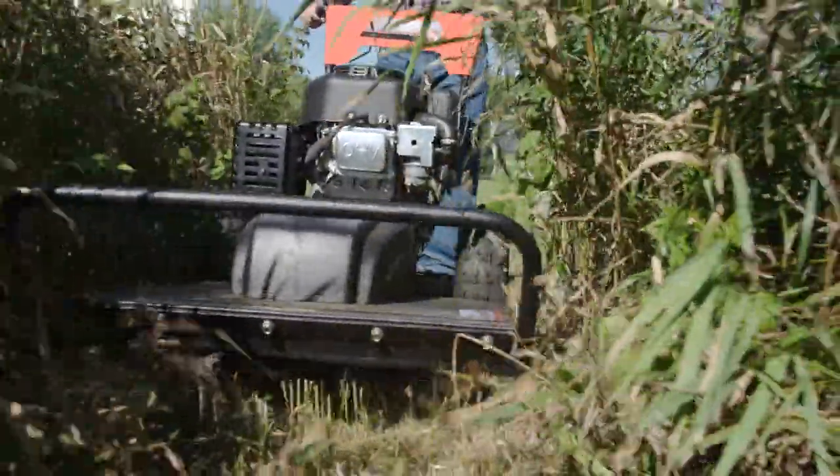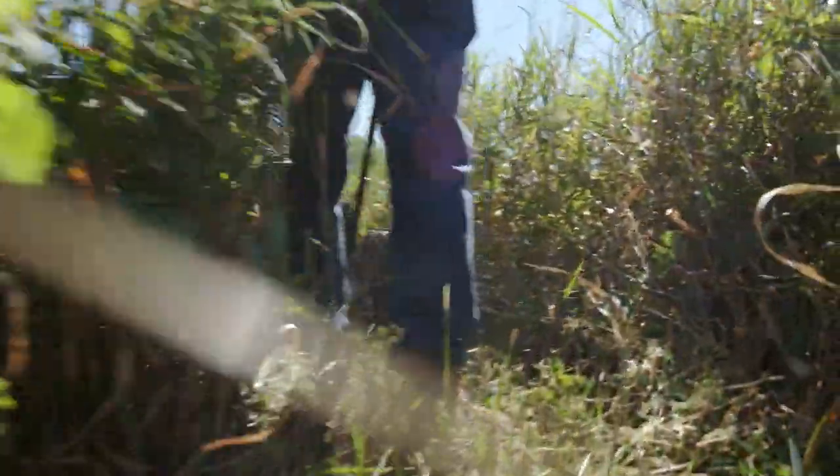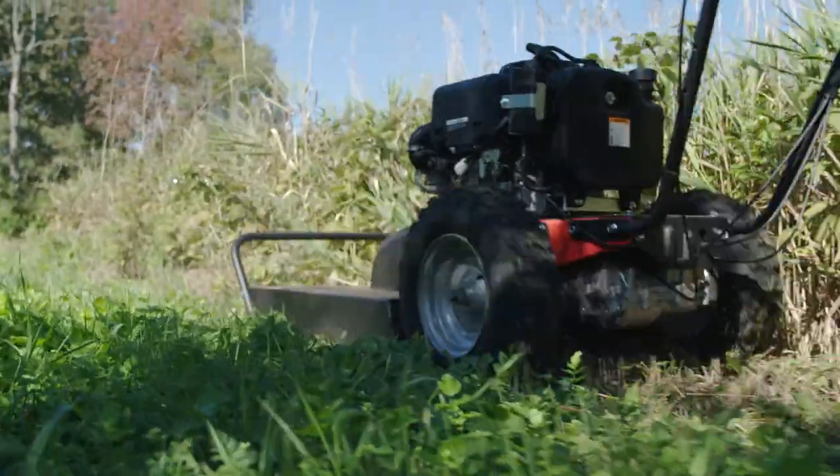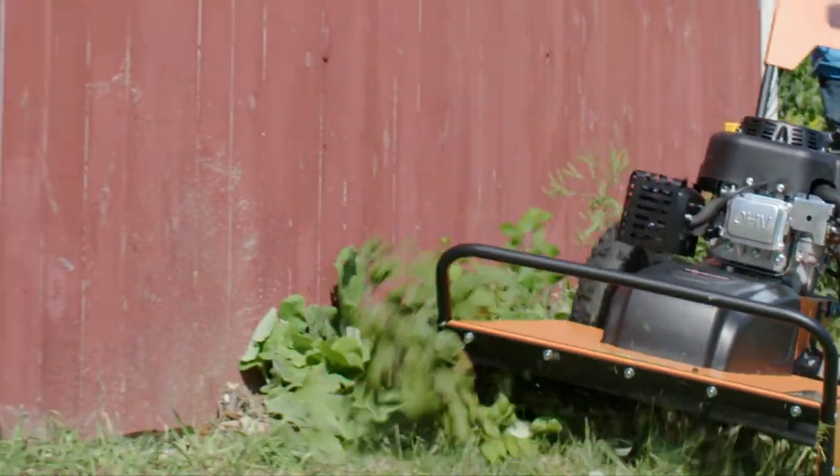The steel deck is enclosed on three sides, so the DR mulches most of what it cuts. Plus, the Premier is designed to cut outside its wheelbase, allowing you to mow up close to buildings.